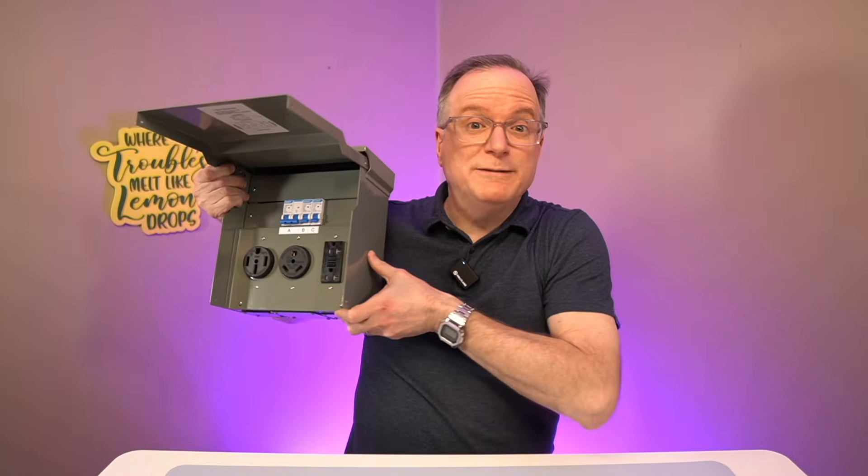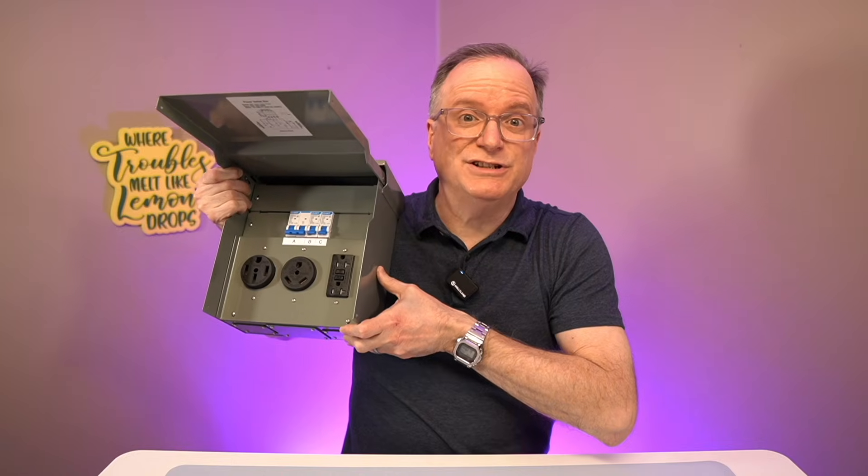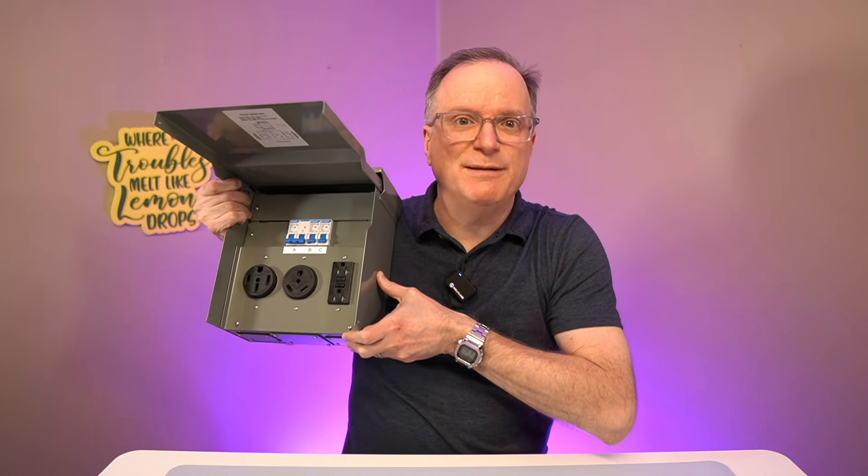This RV electrical outlet panel is good for RV parks, garages, construction sites, just to name a few.